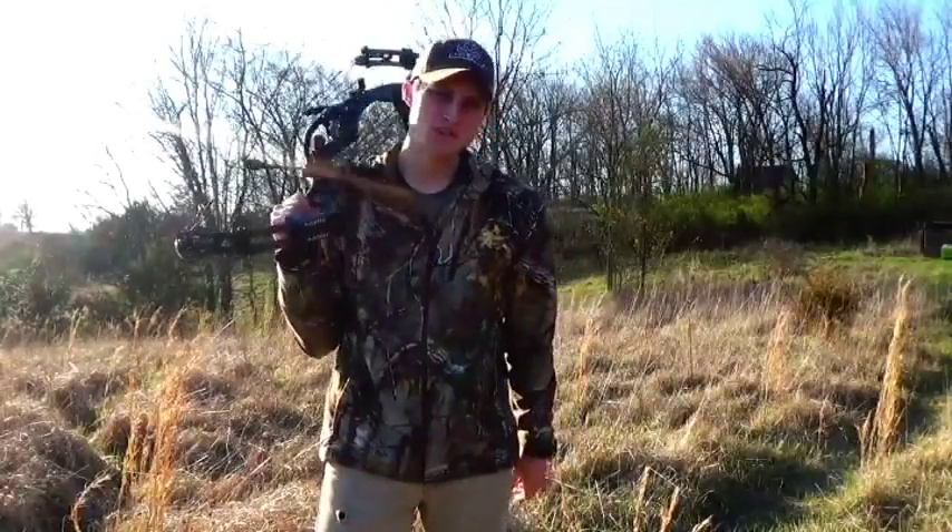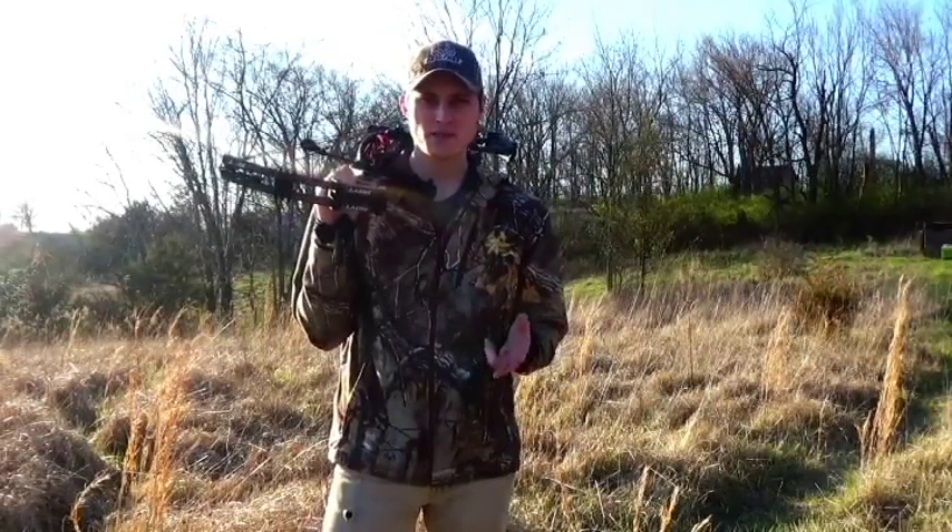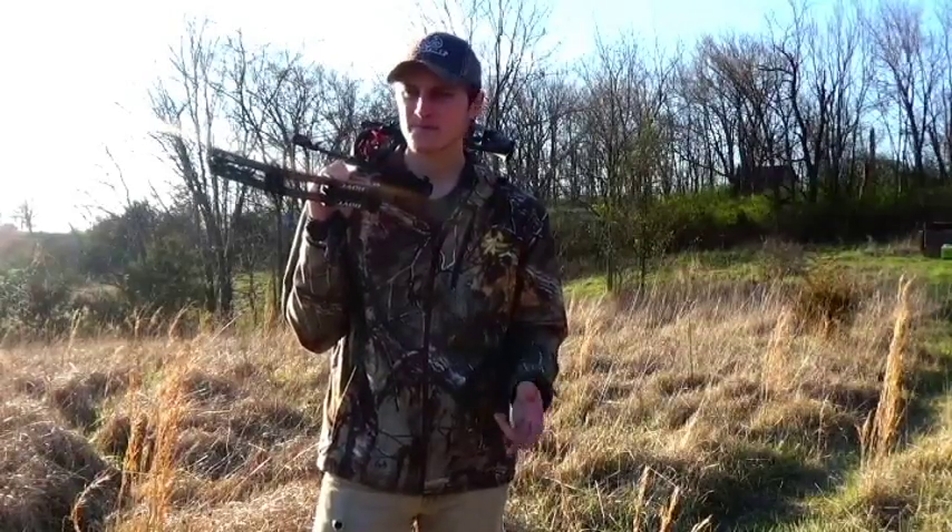Alright guys, there's just a few tips. I hope you enjoyed today's episode. We swapped the cards out on the trail cam, put out some trace minerals - some Biologic trace mineral rocks. We did a little bit of shed hunting, didn't find anything unfortunately - second time out, so don't get discouraged. And we did a little bit of shooting and gave you a few tips. I hope you liked the episode and I'll see you next time.